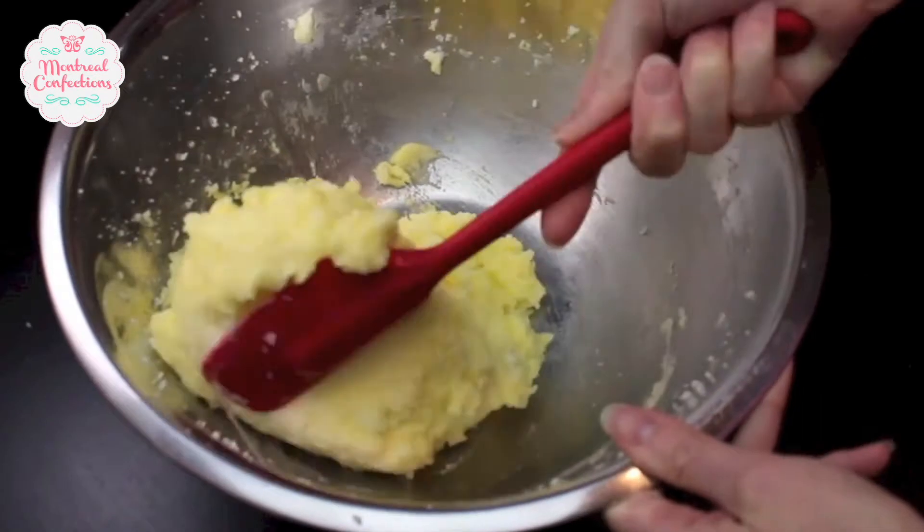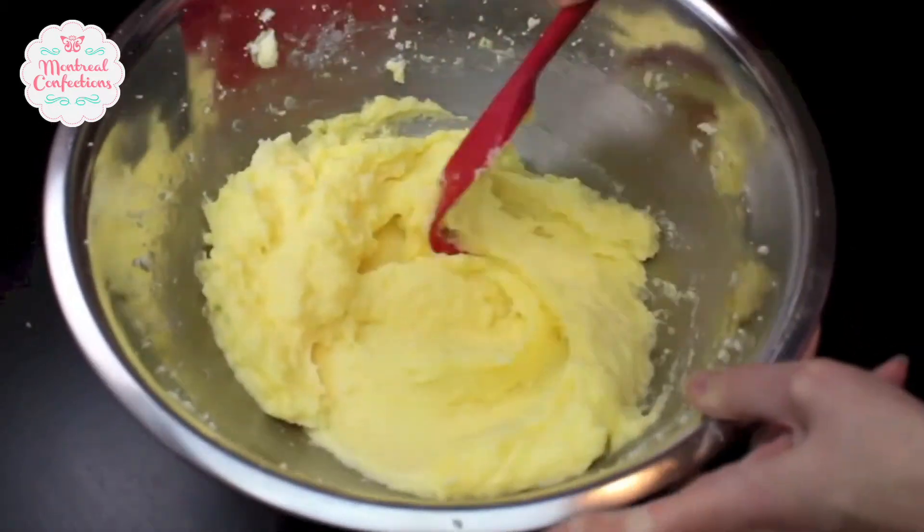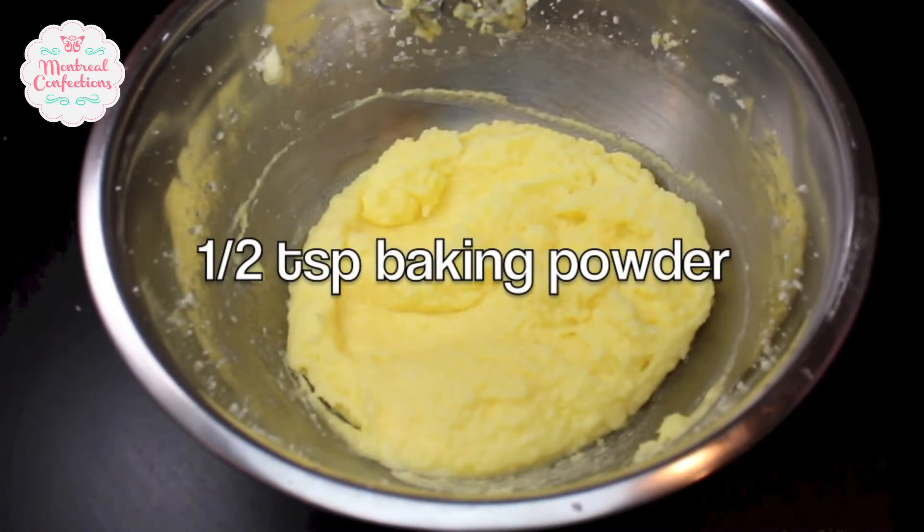I'm scraping the bowl just to make sure my eggs are getting well mixed into the butter and sugar mixture. Cookie dough is pretty straightforward up to this point. Now this is when you have to start paying more attention to your dough. The recipes I've seen in books and online often call for too much baking powder. This is not a cake — it needs to keep its shape. Too much baking powder will cause warping; your cookie will expand in a way you don't want. For this big batch I'm only adding half a teaspoon of baking powder.